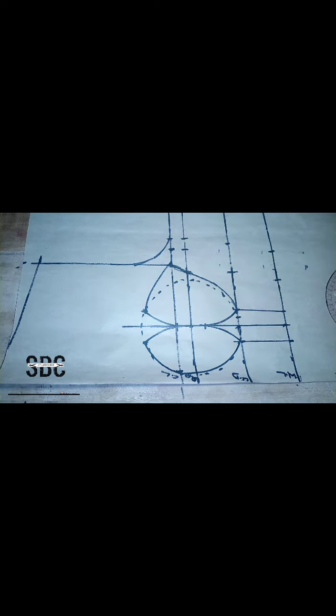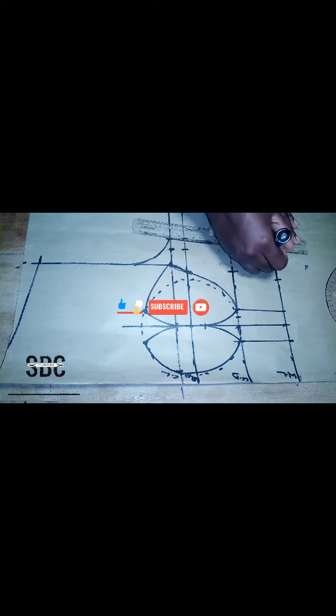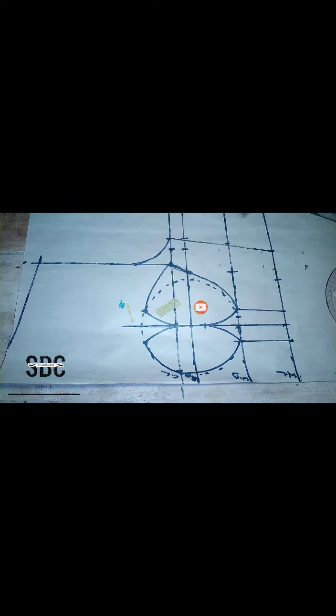After that, we are going to add two inches as our seam allowance on all our lines.